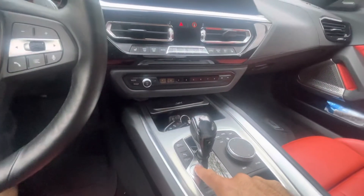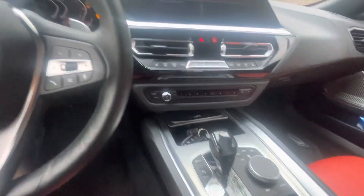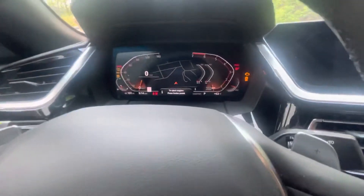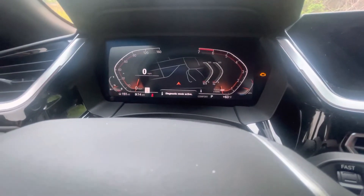First, with our foot off the brake, we're going to press the start/stop button three times rapidly. That will bring us up into a diagnostic mode — there's the service menu. Whenever you see that diagnostic mode active, you're going to come over and press and hold the BC button.